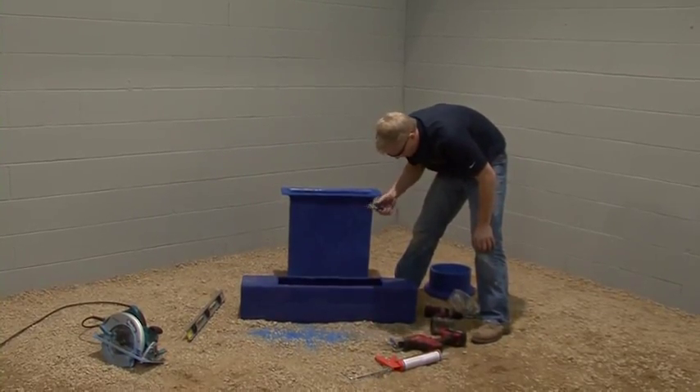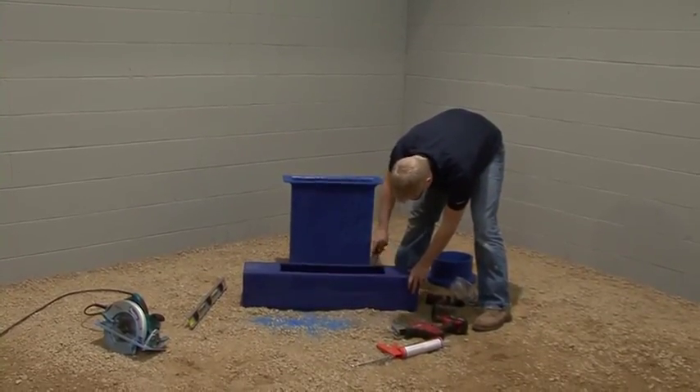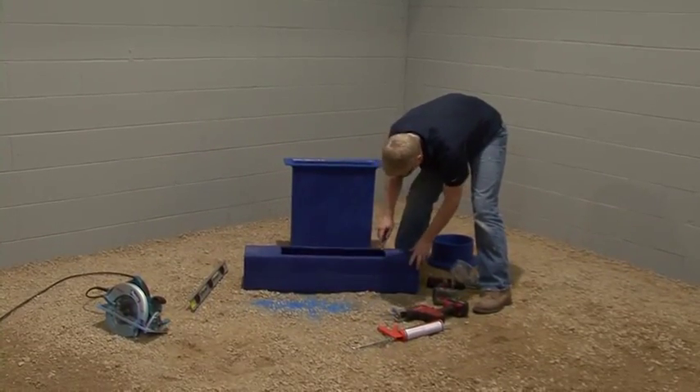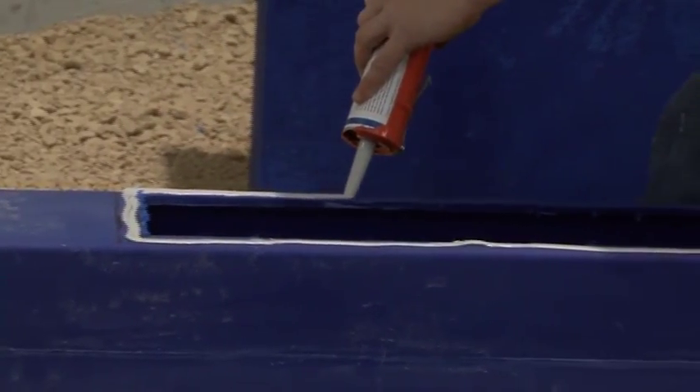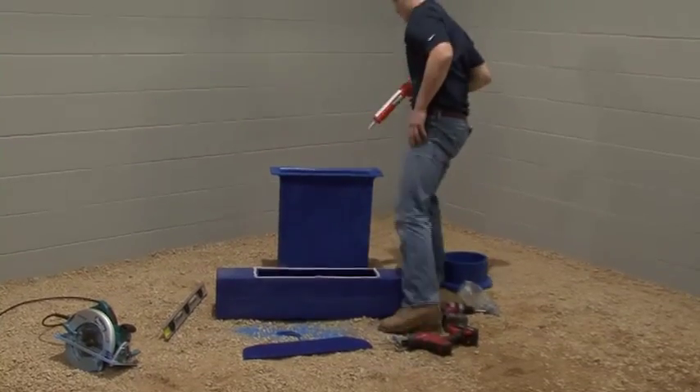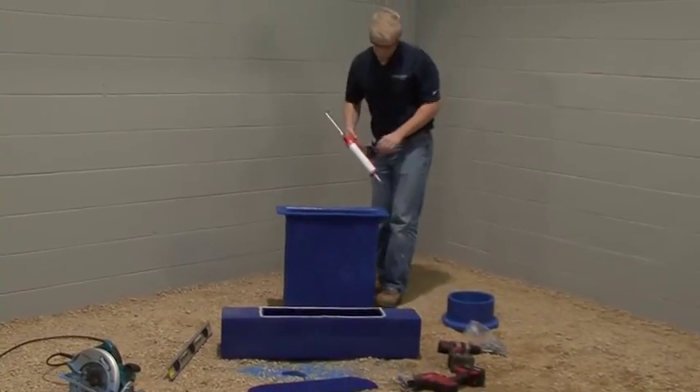If there is an excessive amount of tailings on any of the ducts or fittings that have been cut, remove the tailings using a utility knife. Apply a ¼ inch bead of the blue duct sealant to the linear diffuser.